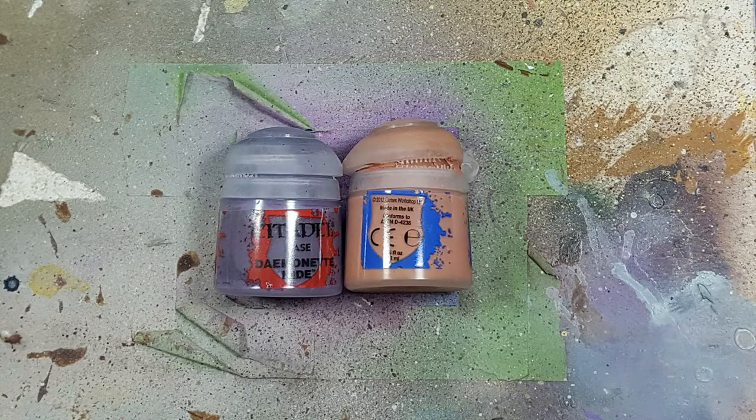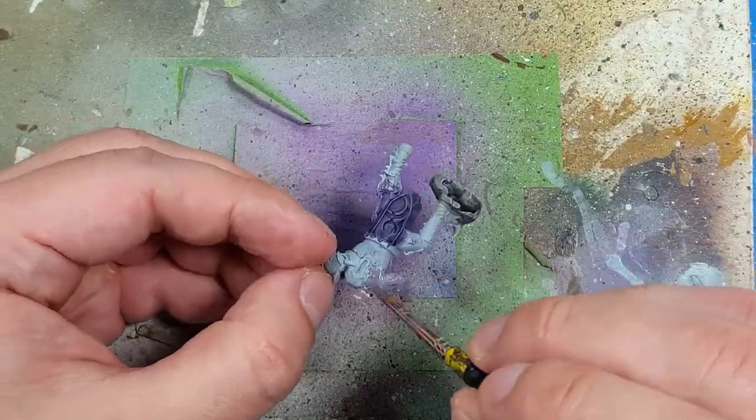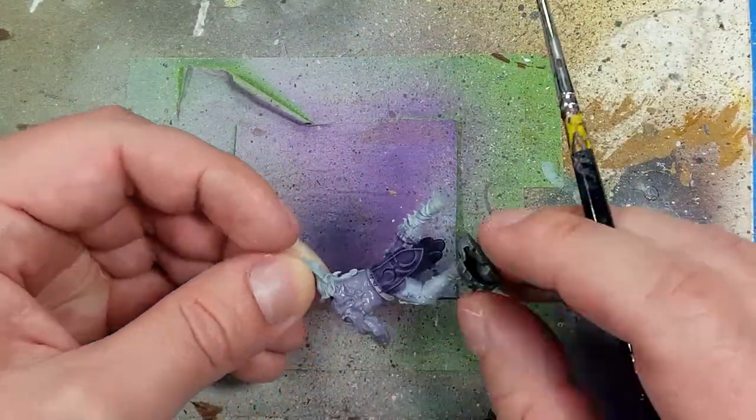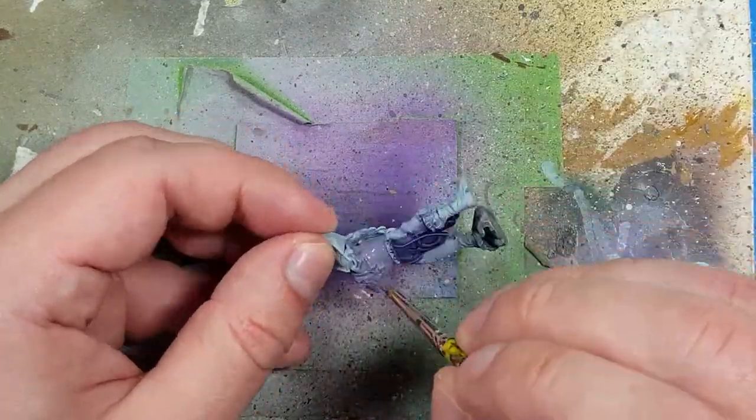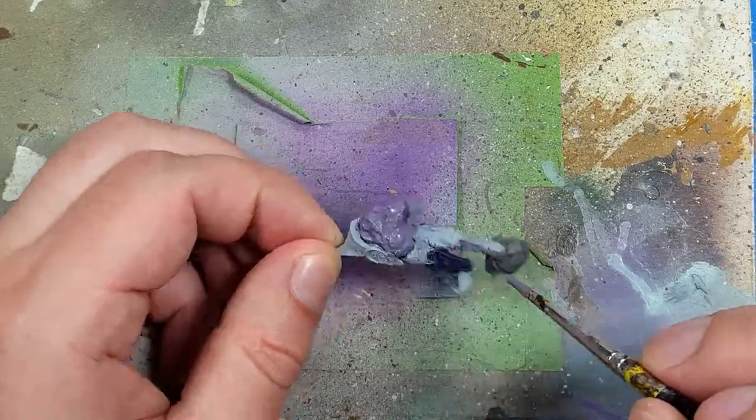With Damon at Hyde and Cadian Fleshtone, I then go to paint the guy's skin. I saw what they said on the cover and I thought I'd try a Slaaneshi approach. So I start off with a layer of Damon at Hyde as the base layer on all his flesh.